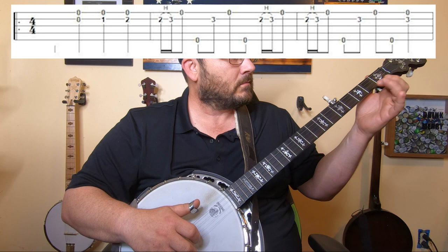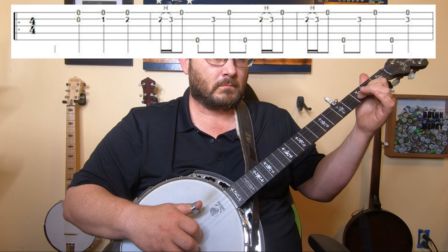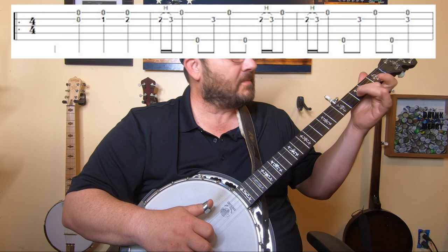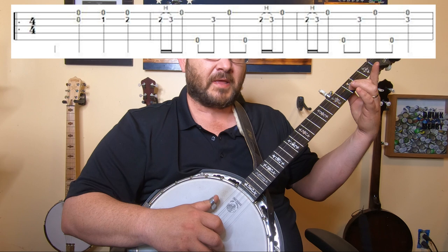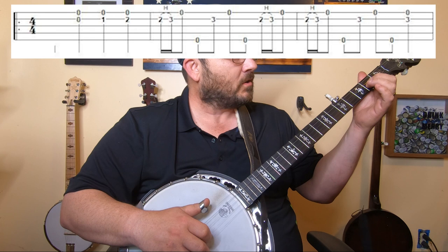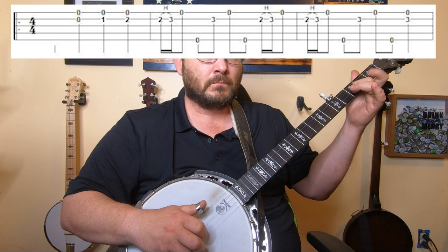Now it's a hammer-on from two to three on the second string, with a forward roll behind it. You're hammering on from two to three, but hold your middle finger on three as you go into that forward roll, which will be the next part. Let's work on that for just a minute — hammer on, and hold that finger there.